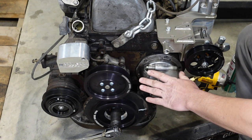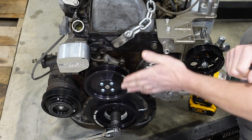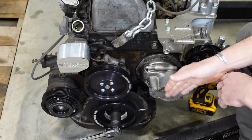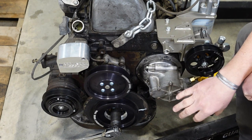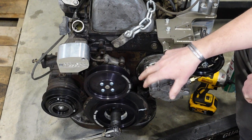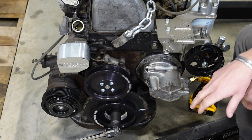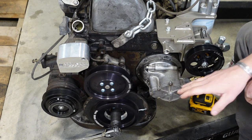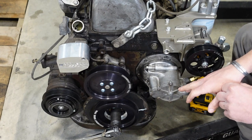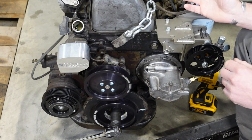Another reason you might want to delete the vacuum pump is simply because you want the space up front for your swap to clear your radiator. And lastly, when you delete it you have to obviously go to some other form of vacuum for your brakes, unless you're running hydroboost. If you're running hydroboost off your power steering pump, you don't have to run vacuum necessarily other than to shut the engine off, but you can do that electronically.